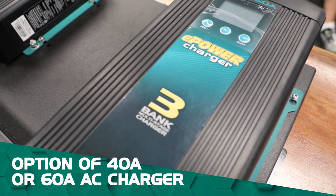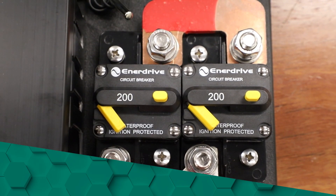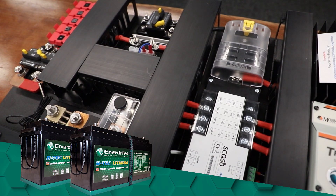Compared to other models, this board has the option of a 40 amp or 60 amp AC charger. As a result, this makes it more suitable for lithium systems, such as our twin 200 amp lithium BTEC batteries.